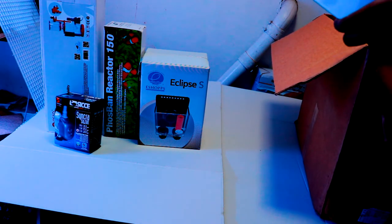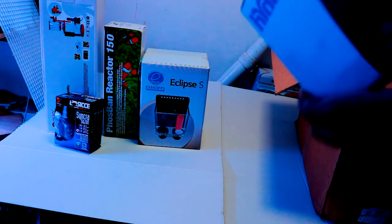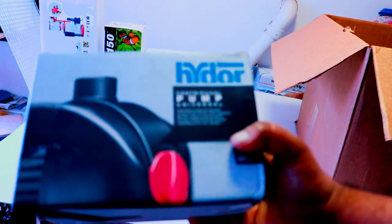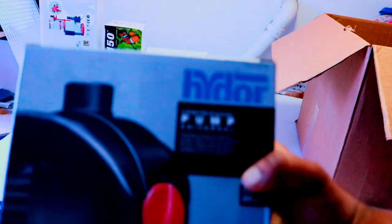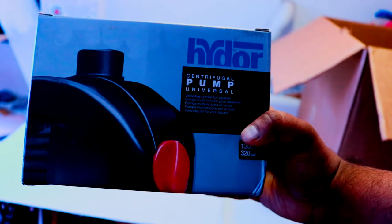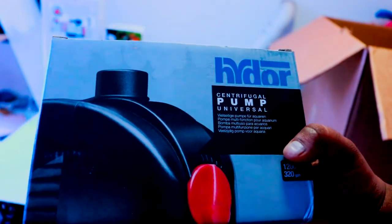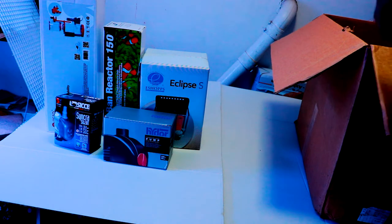After that is a pump by Hydor. This pump is going to be for the Phosban reactor — it'll be connected to the reactor, sitting in the sump, and pushing water through the reactor. It came bundled with the reactor.